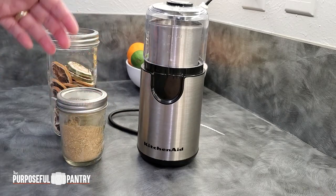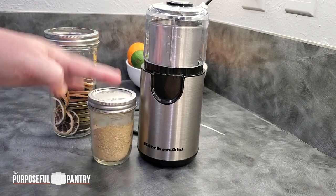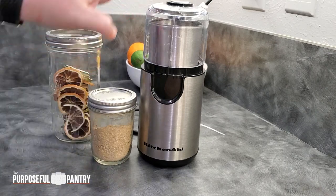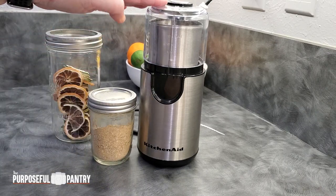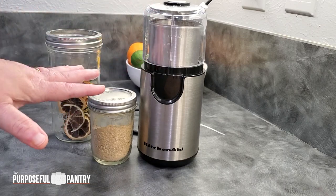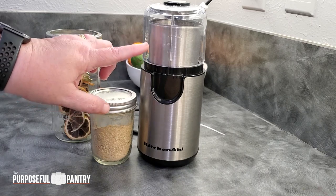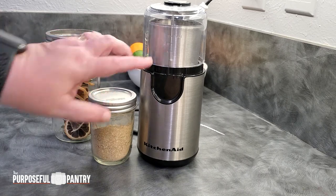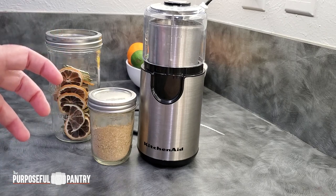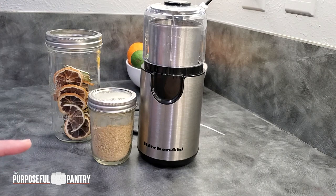You can do this with individual citrus: orange powder, lemon powder, lime powder, grapefruit powder, whatever you'd like. But today we're doing a little version of Sprite, which is lemon and lime. And then I'm going to show you how to clean your coffee grinder if you use one that does not have a removable cup, because this is going to get a little messy and can be hard to clean if your cup is not removable — I know a lot of you have older or one-piece coffee grinders that can be a real pain to clean.